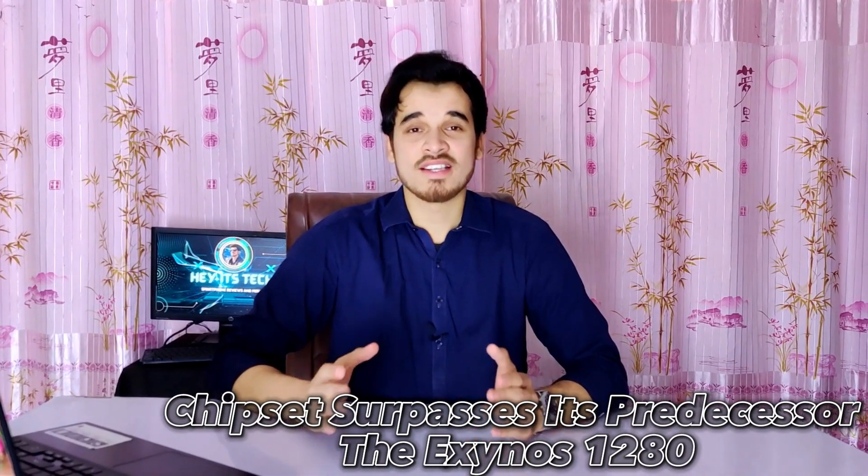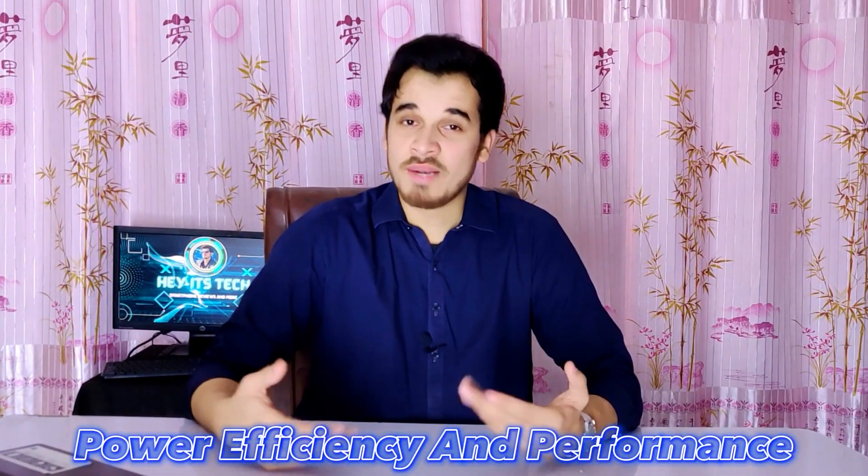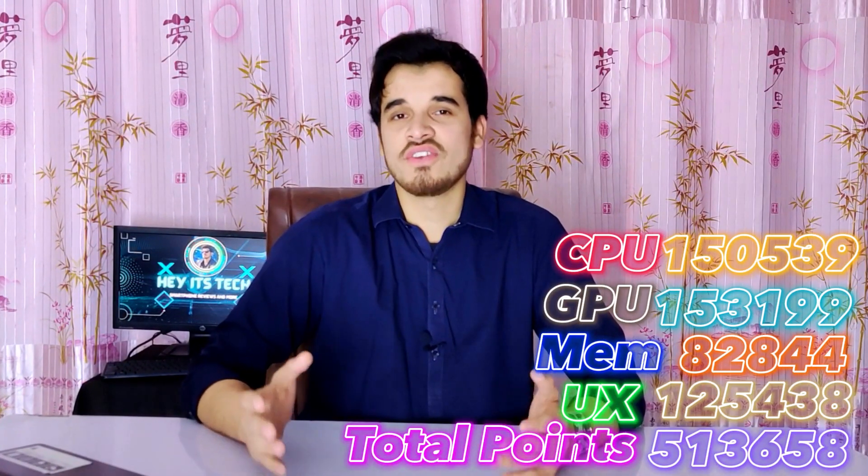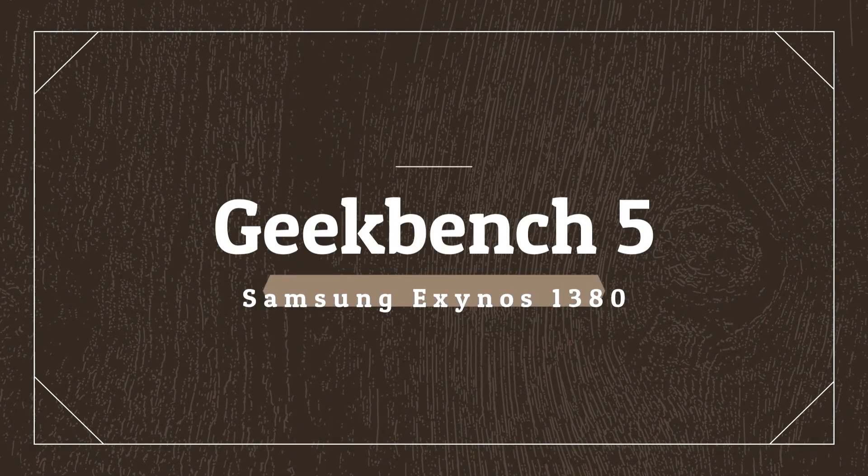The Exynos 1380 demonstrated exceptional performance, achieving one of the highest scores in the AnTuTu v9 benchmarks. The chipset surpasses its predecessor, the Exynos 1280, in power efficiency and performance. The Exynos 1380's GPU delivers a total score of 153,199, which is notably impressive and faster than its predecessor. Additionally, the CPU score is also among the best with a total of 150,539 points. Memory scores are also significantly improved at 82,844 points, and UX performance achieves 125,438 points, with overall total points reaching 513,658.